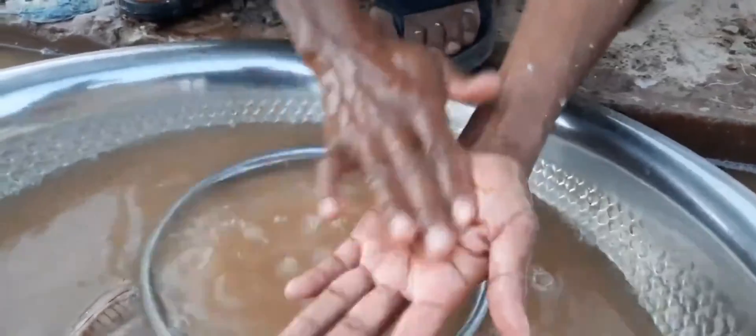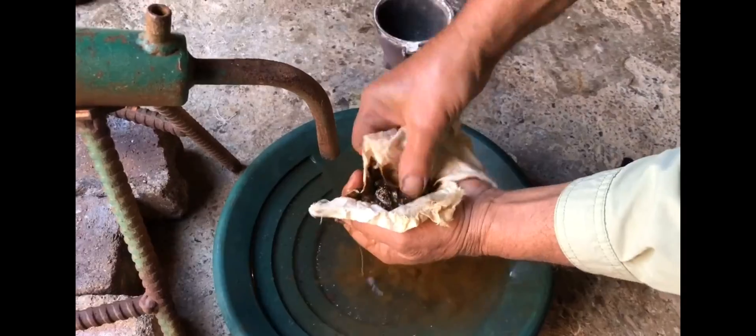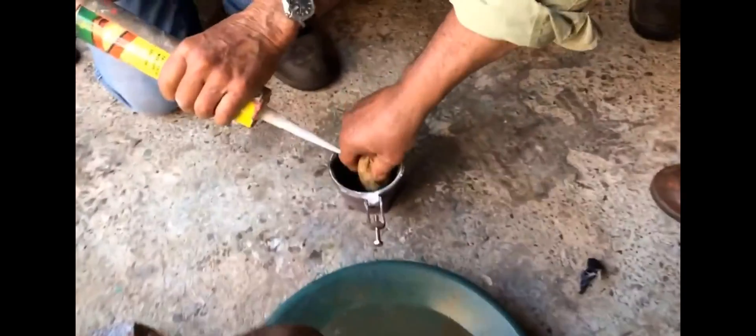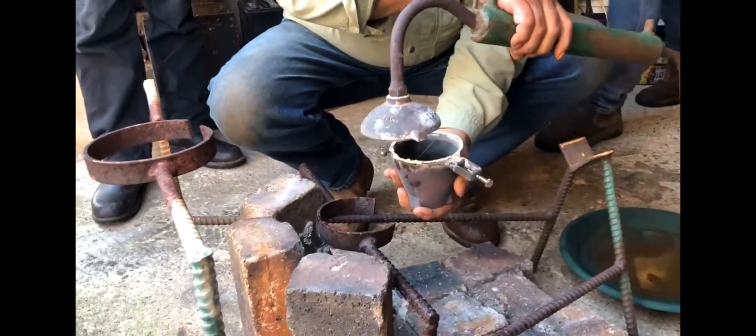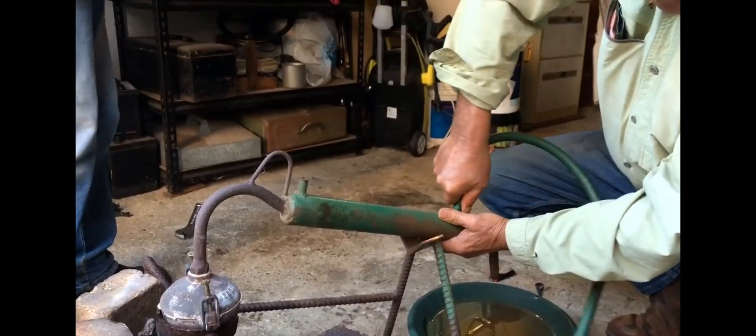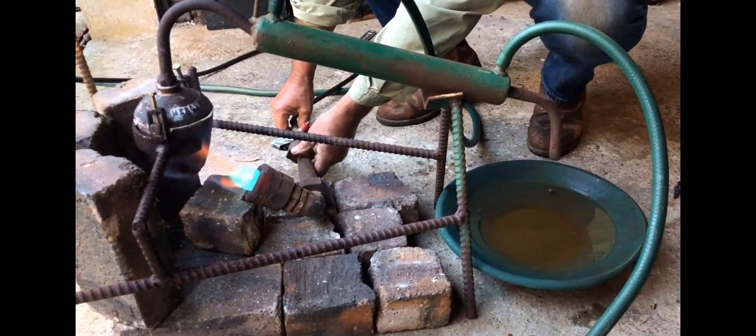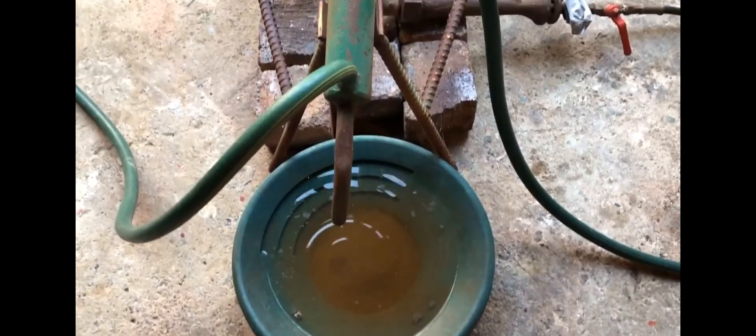To recover the gold, the amalgam must be heated so that the mercury evaporates. Mercury is carefully evaporated to extract gold from it. The gold extracted from mercury is then purified in additional stages to ensure that it is free of impurities.